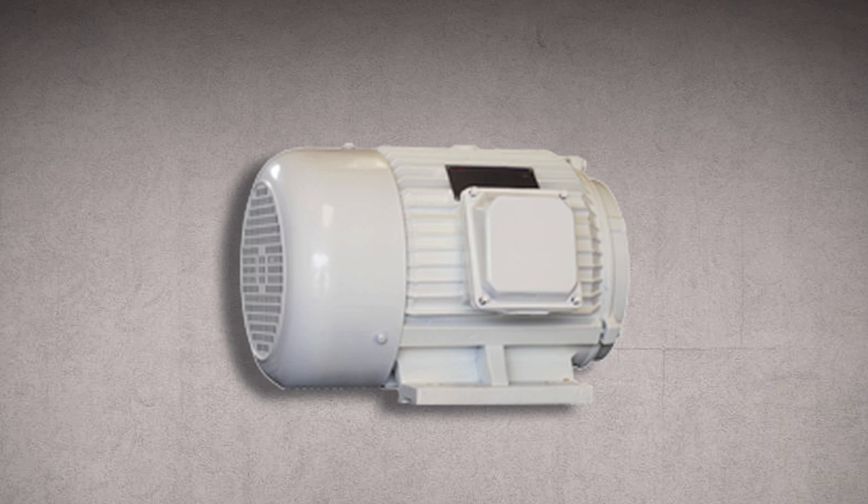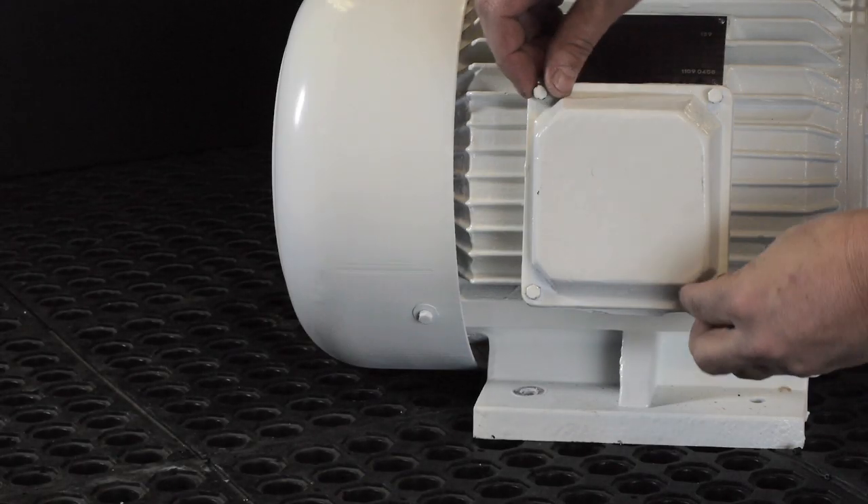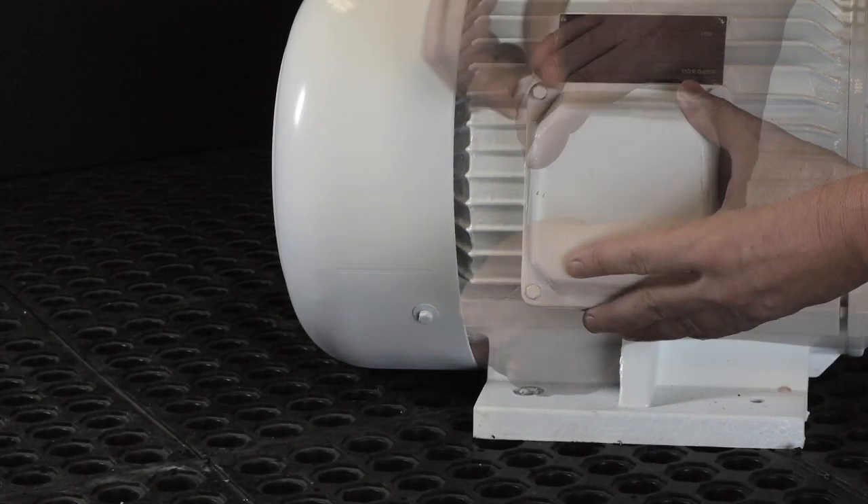Second, your idler generator motor needs to be connected for low voltage. Refer to the diagram which is located on the nameplate and or inside the connection box of the motor for proper connection.